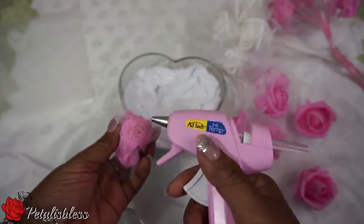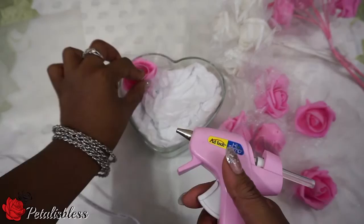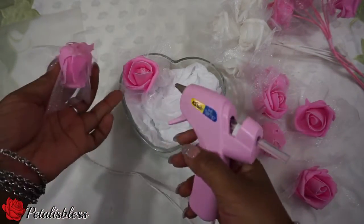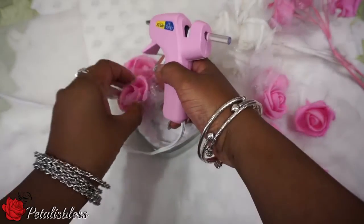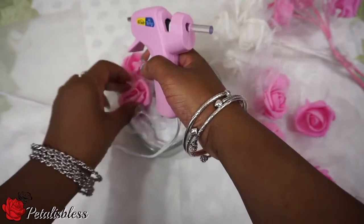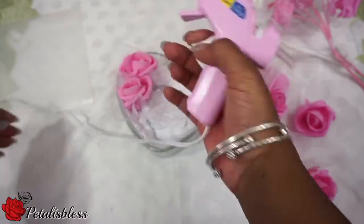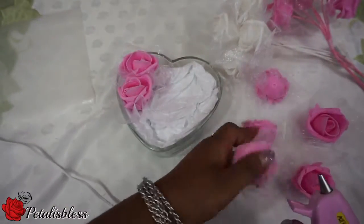Then we're going to hot glue the petals to the container. In between each flower, I put the glue at the sides to hold them together as well.